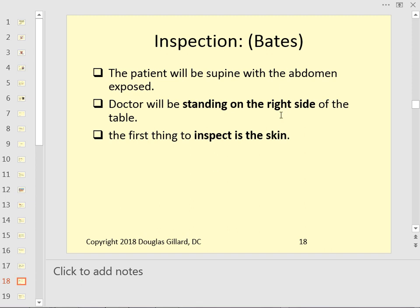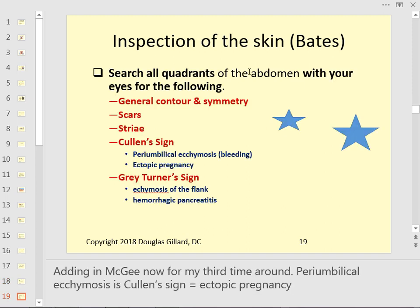Stand on the right side of the patient. Inspect the skin visually, searching all four quadrants for general contour and symmetry. Look for scars — write those down. Striae are stretch marks. Cullen sign is classic of ectopic pregnancy, where blood gets loose in the lower quadrants. Gray Turner sign — we'll cover with pancreatitis — it's ecchymosis in the flanks indicating hemorrhagic pancreatitis, a very dangerous and ominous sign.